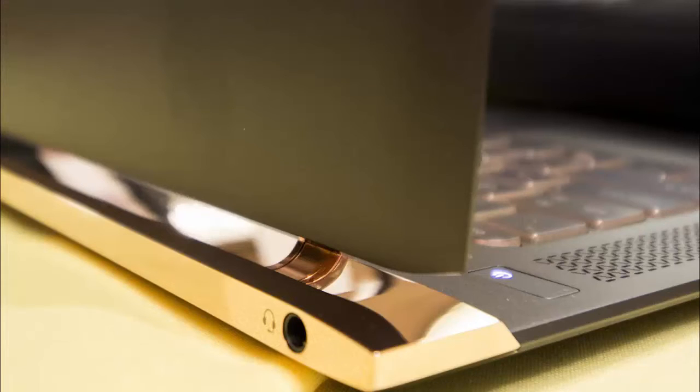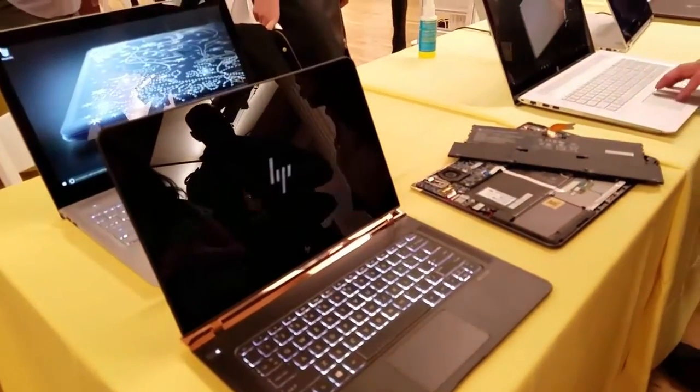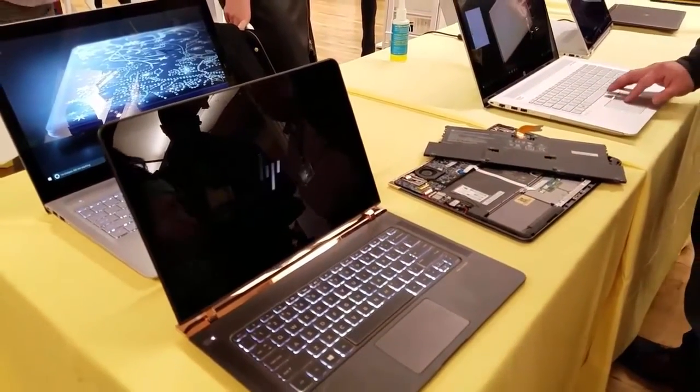You have a headphone jack on the other side, and you can see that hinge — what they call the piston hinge — which allows it to open and close with such smooth ease. The display is 13 inches, it's non-touch, and it's a 1080p display, but it's still very vibrant.